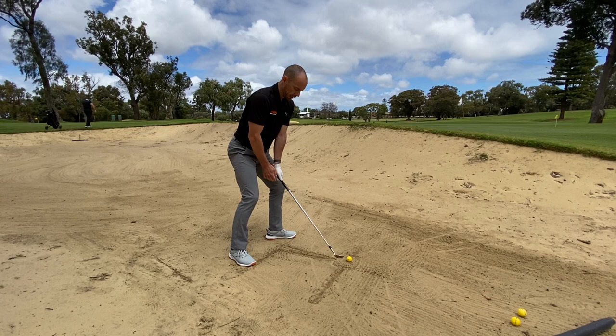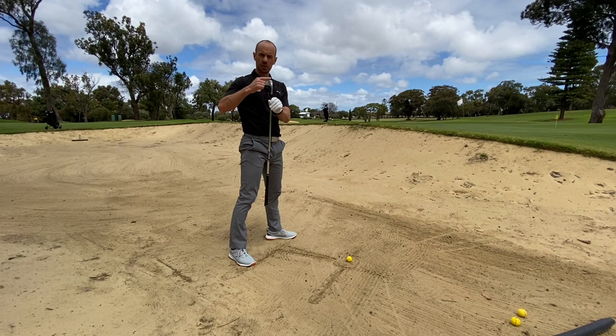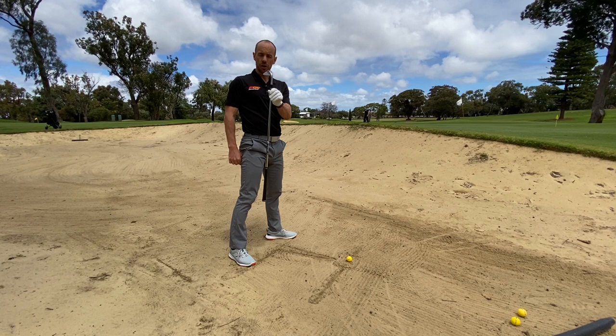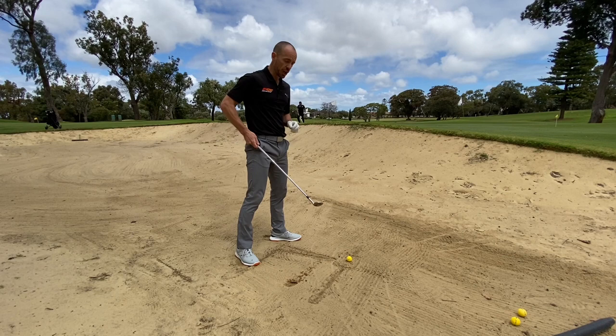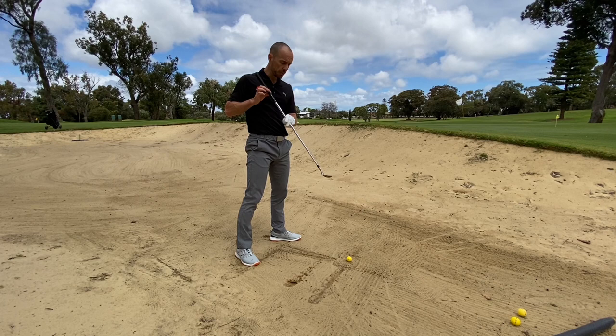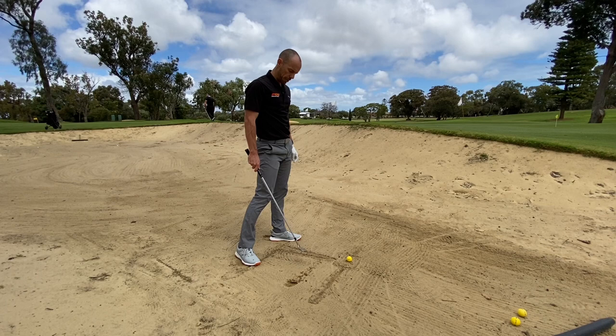One thing we don't want in bunkers is to get the handle leading or dragging through the ball. Understanding how we're using a sand wedge — we're really trying to use the bounce on the sand wedge and get the trailing edge to enter the sand first, so we never want the club to dig. We want the bounce or the trailing edge to get in there first. To help with that, actually open up your club face a little bit at address — not too much, just a little bit — really just to expose that bounce and ensure that's going to be entering the sand first, then get the club coming out of the other side of that box.